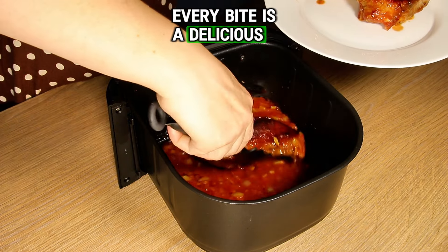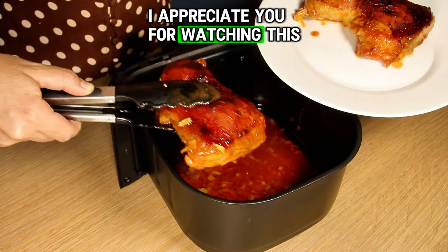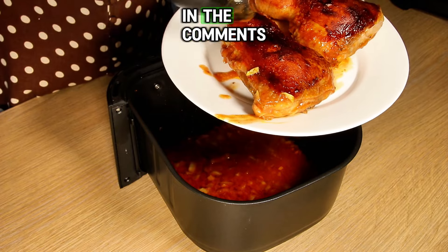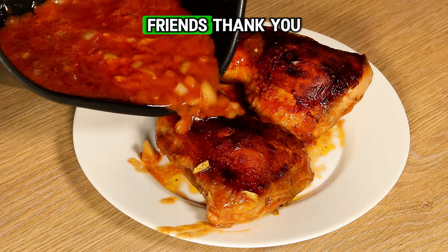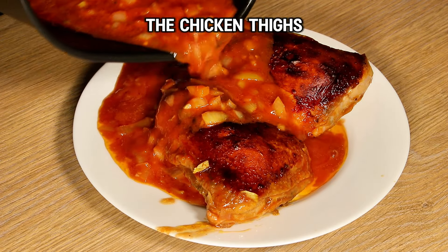Every bite is a delicious combo of crunch and tenderness. I appreciate you for watching this video this far. I hope you will write in the comments that you have also tried this recipe. Thank you very much for sharing this video with your friends.